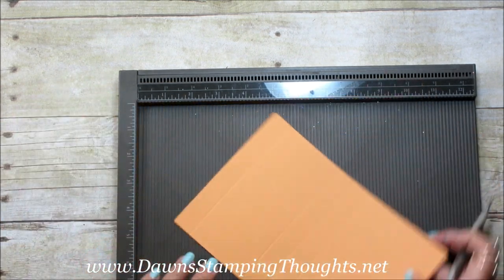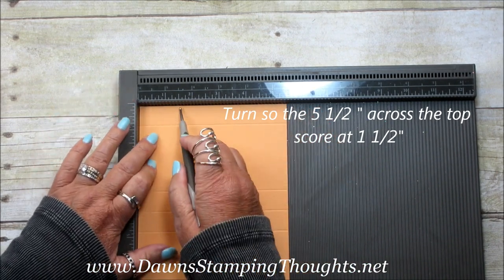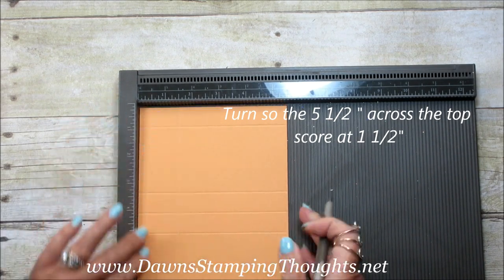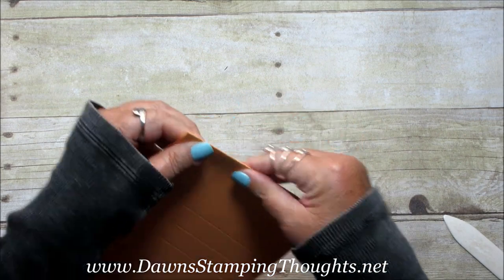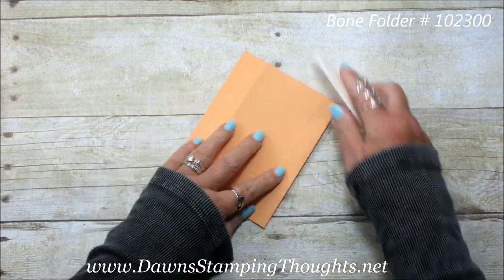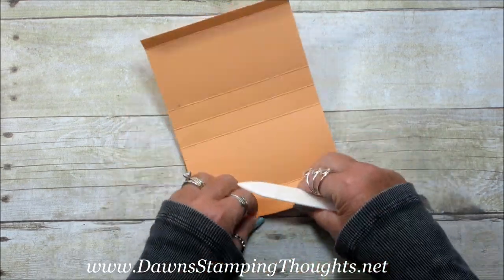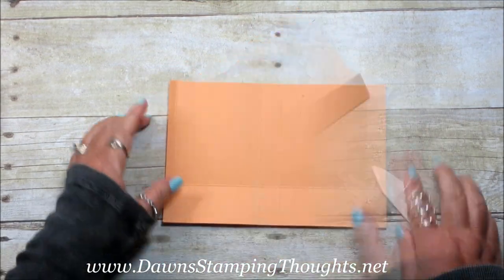Then you're going to turn it on the five and a half inch side and score at one and a half. Now we're going to go ahead and fold our score lines. Here's what it looks like after folding.